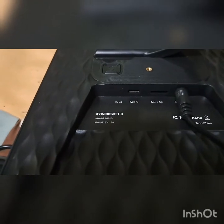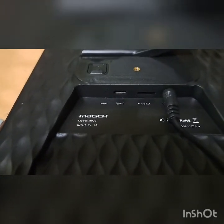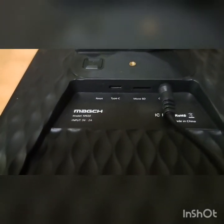In the back of the frame you have the reset button, the Type-C port, micro SD card slot, and your power input. I'm using a power bank right now just to see how to get it going.